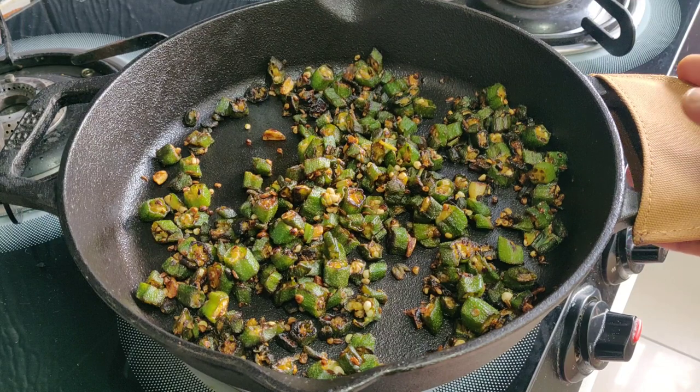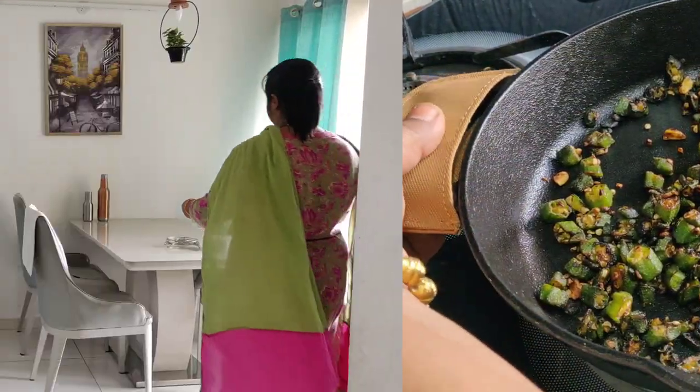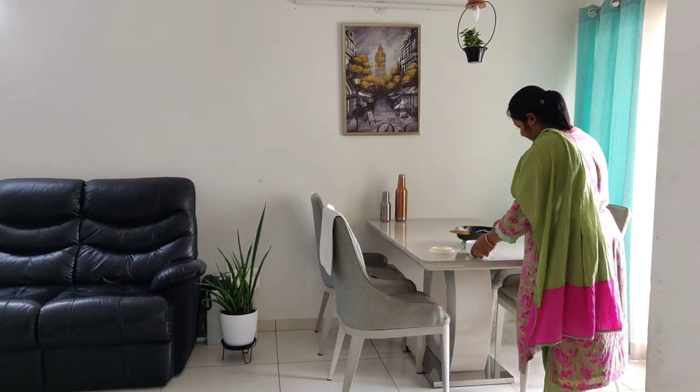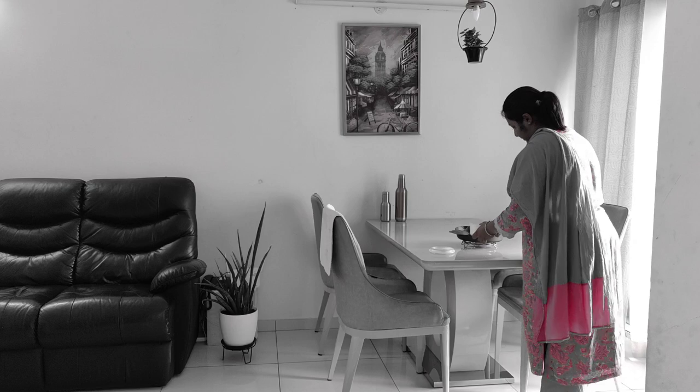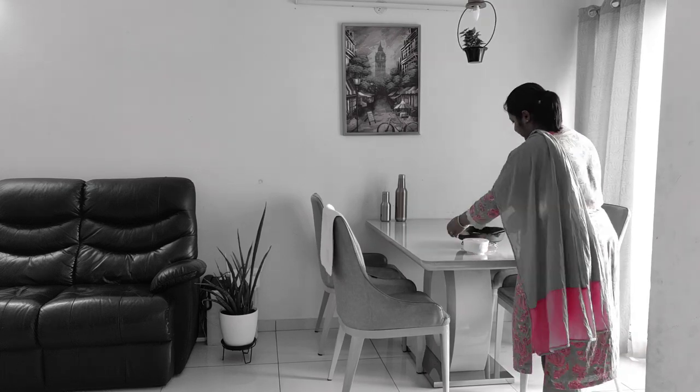New cast iron cookware tends to rust if not seasoned properly. Therefore, seasoning your new cast iron cookware is an important process which allows oil to be absorbed into the iron, creating a nonstick and rust-proof finish.